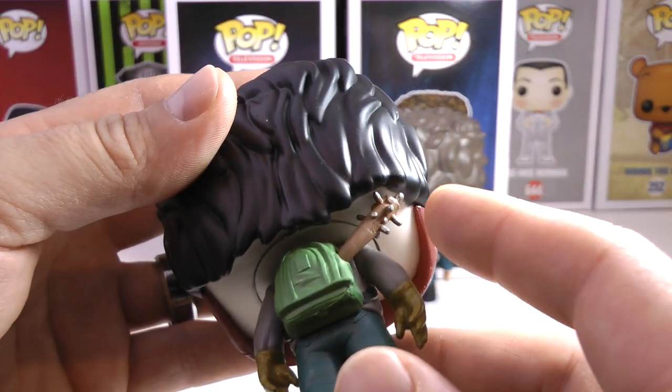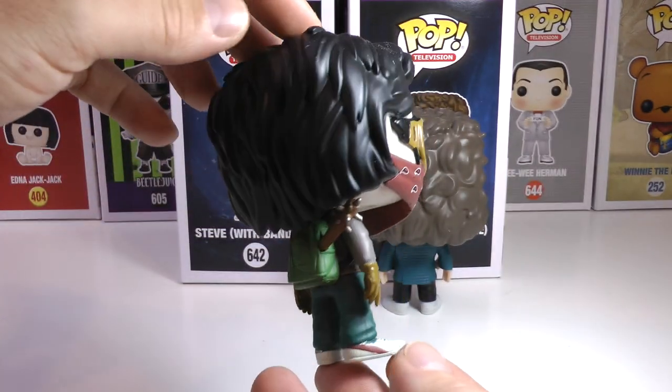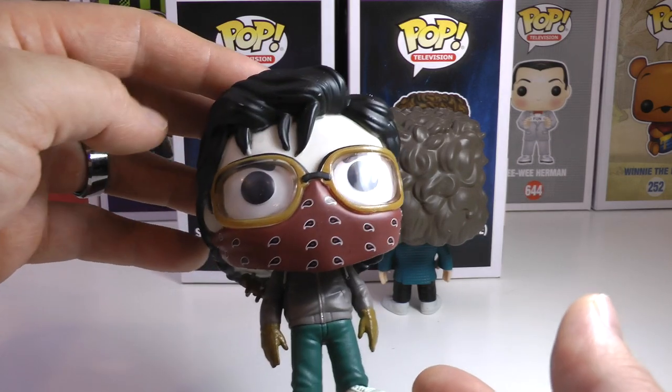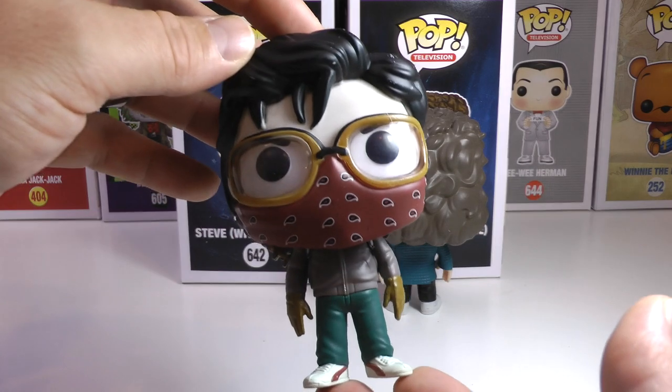A really nice detail is he's got his bat with nails sitting out of his backpack. He's got his gloves on. He looks like he popped right out of the show, and this guy looks awesome, although he kind of is looking a little pale — he is very, very white, but nonetheless it's such a cool Funko Pop.